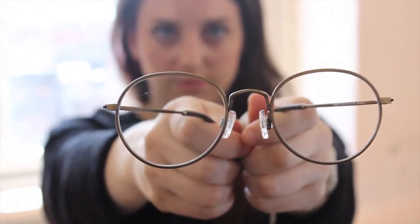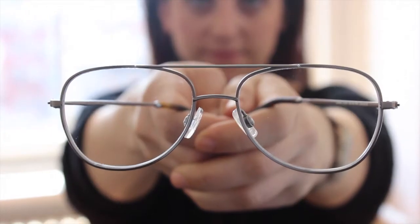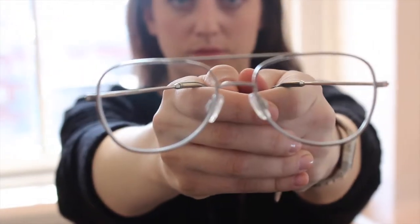This is a great round frame. It's flattering on so many faces, and I personally can't wait to get a pair. The next optical style is Lynel, and Lynel is available in jet silver and antique gold. It's a traditional aviator shape.